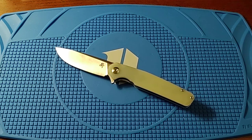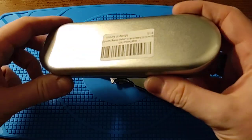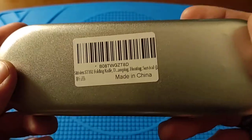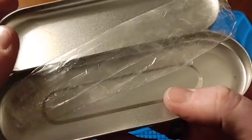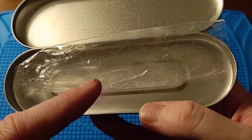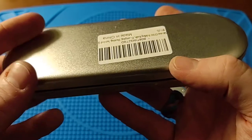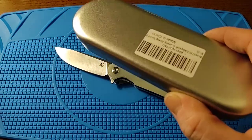They do have other models beyond the G10 D2 flippers, so keep that in mind. The knife comes in a little aluminum tin, and here's the information card — it says ST-102 folding knife. It came with a really thin, cheap leather lanyard. It's okay for the price but you could probably snap it if you pulled hard — not a highlight, but it's a nice touch.